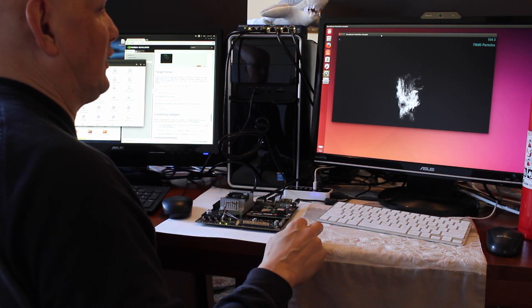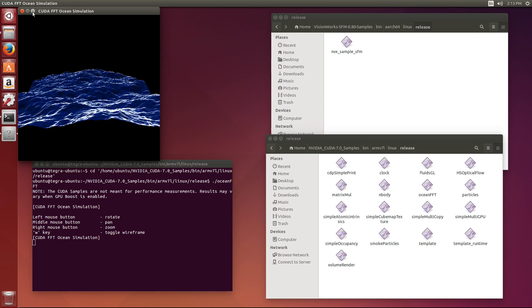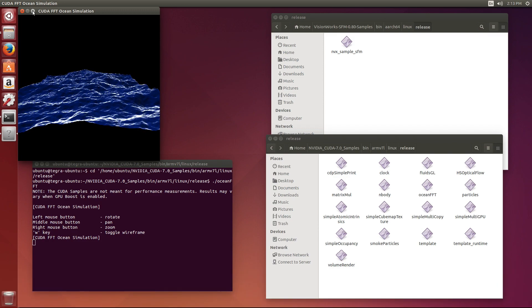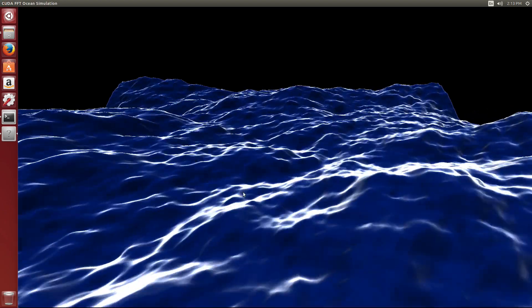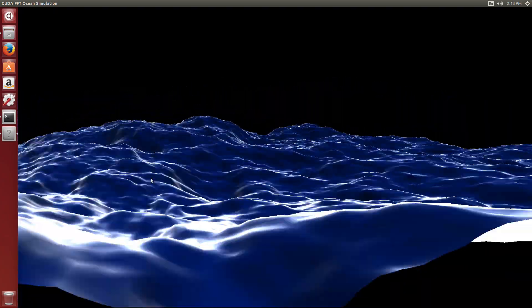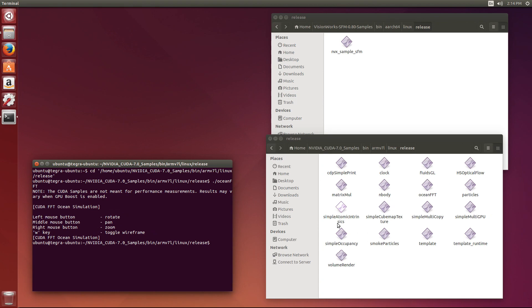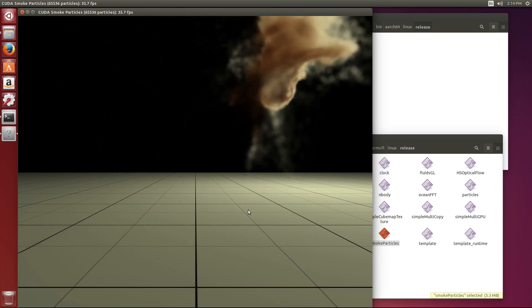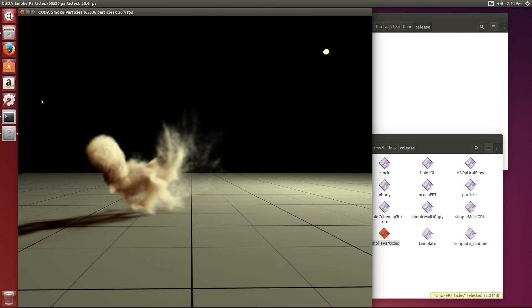Let's jump over to the TX-1 and run some samples, see what they look like. Here we go.